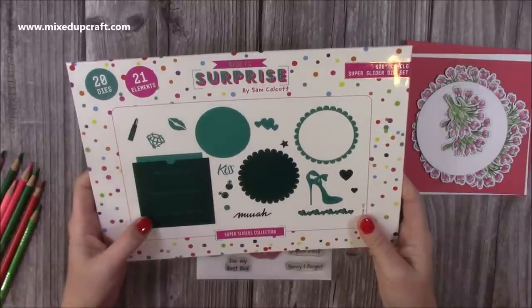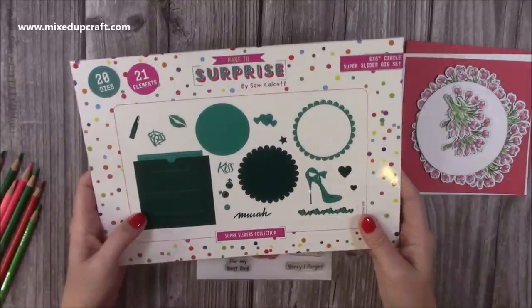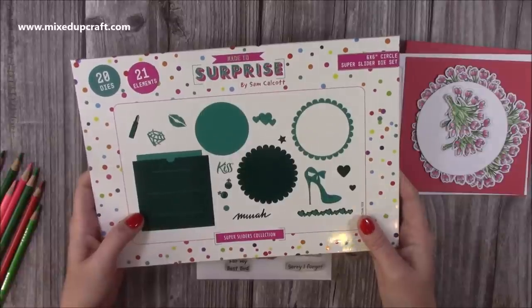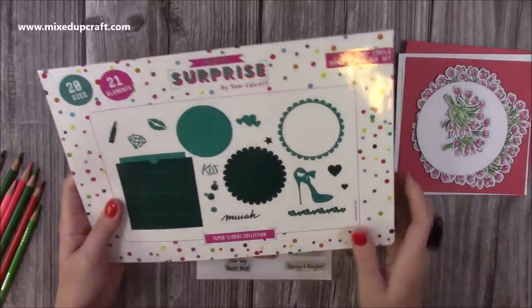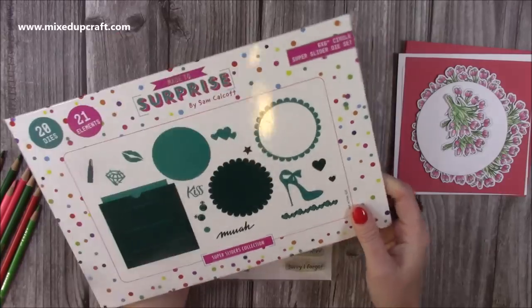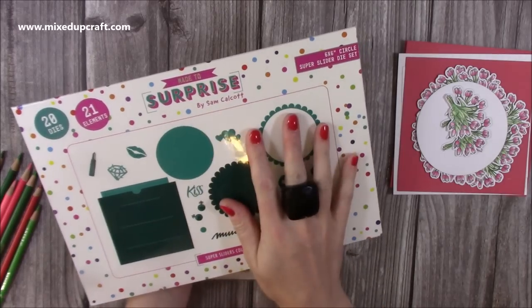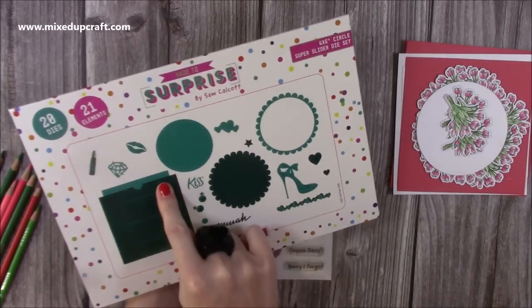Okay, so this is the die set I'm using — it's the 6x6 circle super slider die set. It's the most popular; it's already sold out once and we've had a restock and those levels are low again. It's just such a handy one. I think it's the shoe that people are always drawn to, along with the lips and bits and pieces. But today I wanted to not use the accessories, only the circle — the main mechanism.